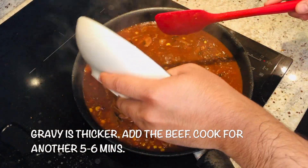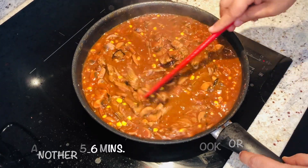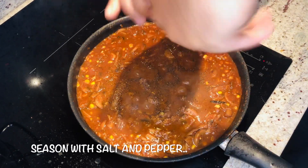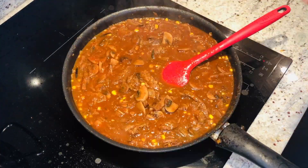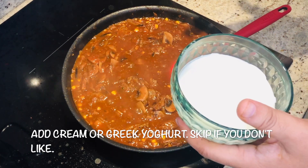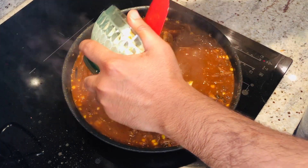We will add the beef back in and mix nicely. Let it cook for about five to six minutes more. Now we will add the seasoning — pepper and some salt according to your taste. Mix well. At this stage I am going to add cream. You can skip this part — you can add Greek yogurt or cream. But if you don't like it, you can totally skip it. I like a little creamy texture, so I will add a little bit of cream.